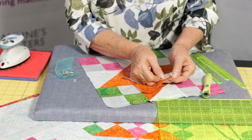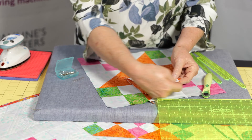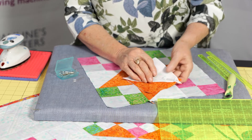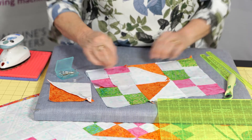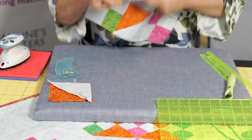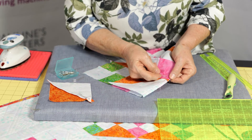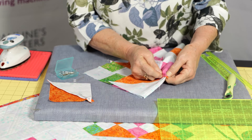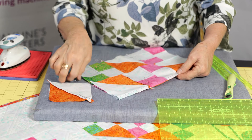Now you might notice that I'm pinning from the fabric side to the outside. I don't pin from the outside in because we don't have to remove the pin totally. If I'm going to be joining my rows together like I have here, when we join these rows together, we use one of the double pins and pin either side of those seams. Just push it on through.